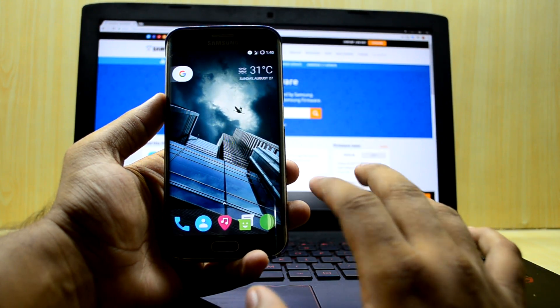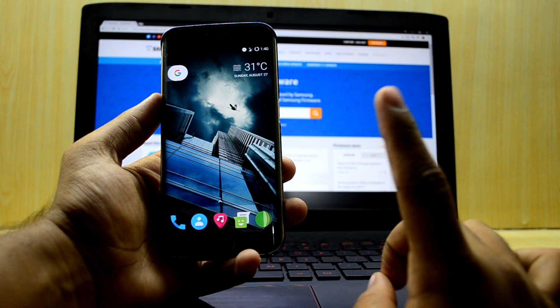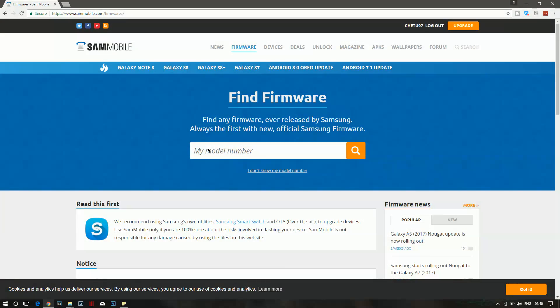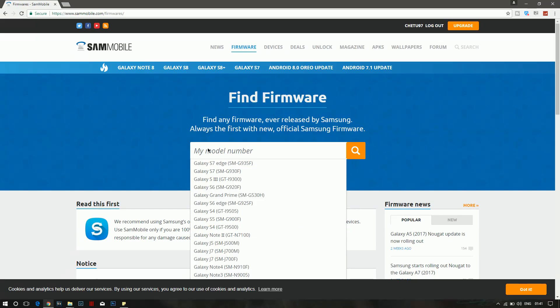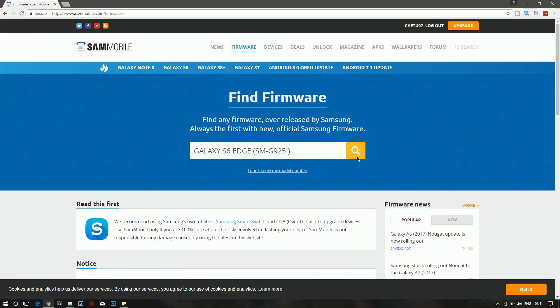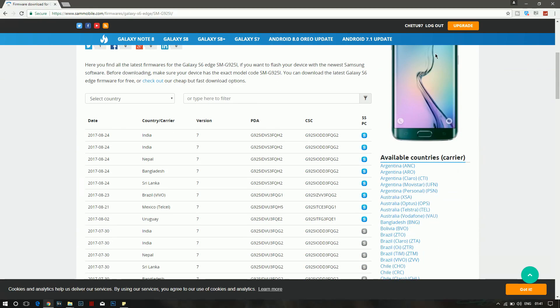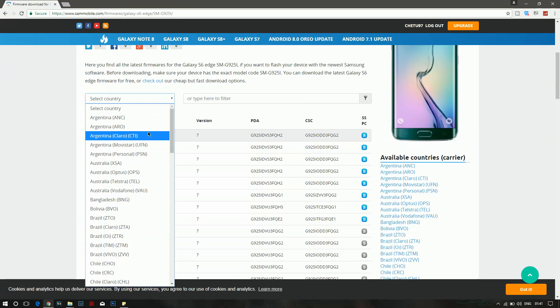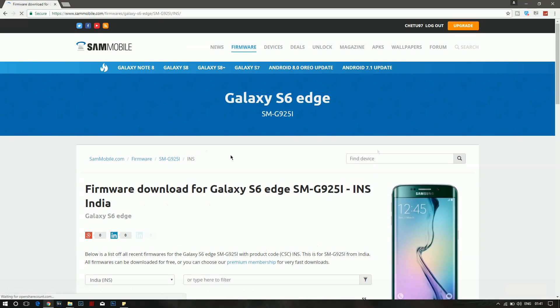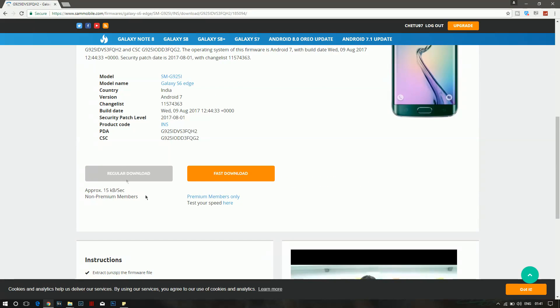The ROM I'm using on this device right now is the Resurrection Remix ROM version 5.8.4 — if you want to check out the review, the link will be there. In the model field, enter your model number; we're gonna type in G925I. Then go down and select your country — mine is India. Go down once again and select the latest firmware, then use the regular download option to download it.